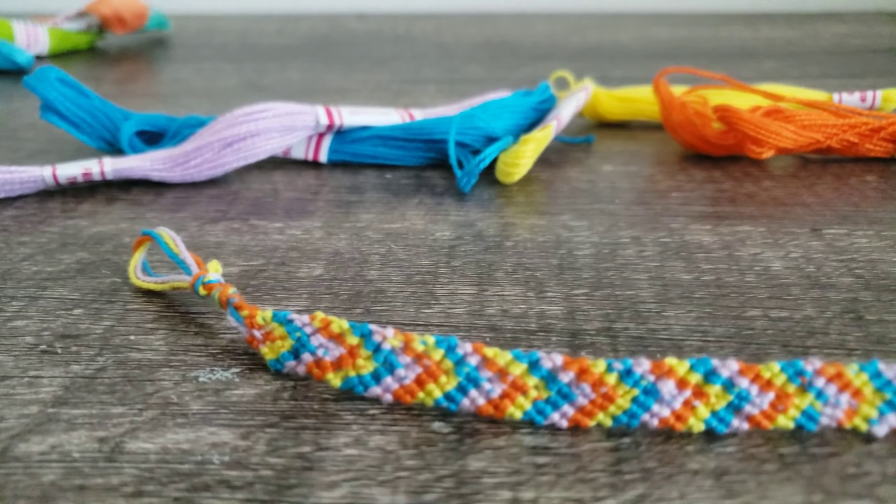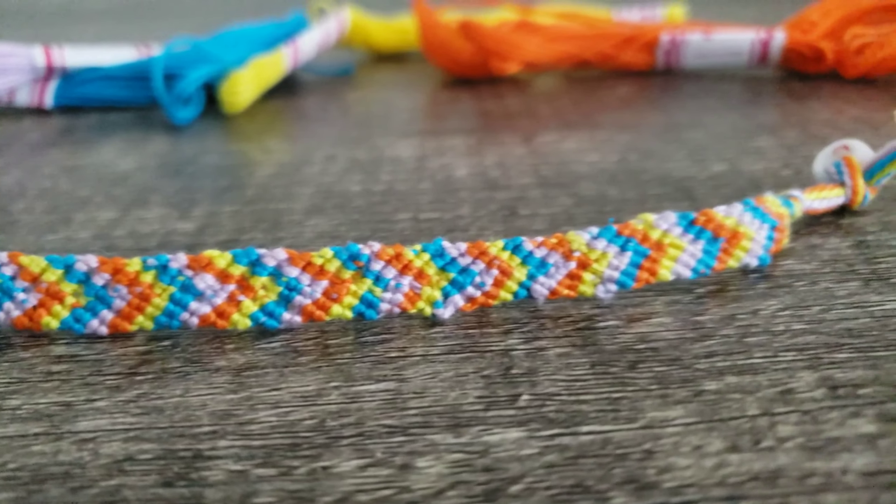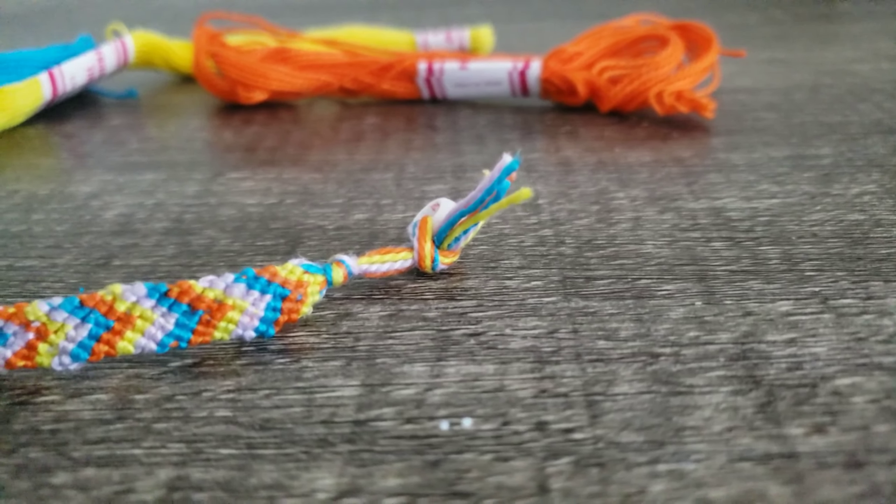Also, this type of bracelet took me hours to make, just because I had to make each and every knot for it. The type of bracelet that I am making is a chevron bracelet.